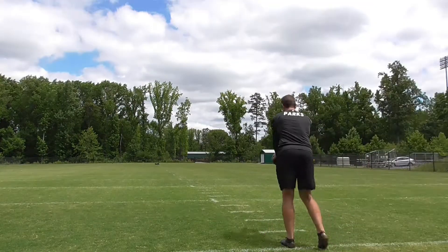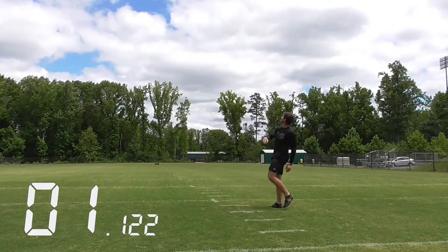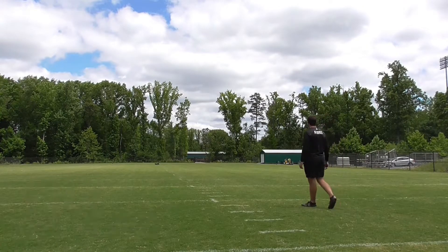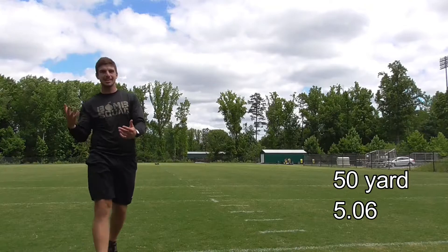50 yards but that was really low — feeling like maybe a 4.7 hang, so not in love with it. Made contact really low. Another 50 but I'm just making contact so low. Did a little more work — let's hit three more and see what I'm doing now.